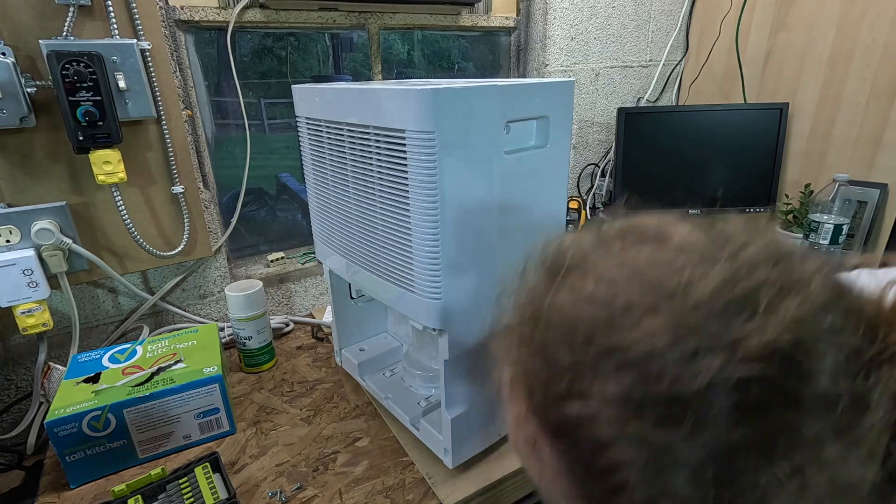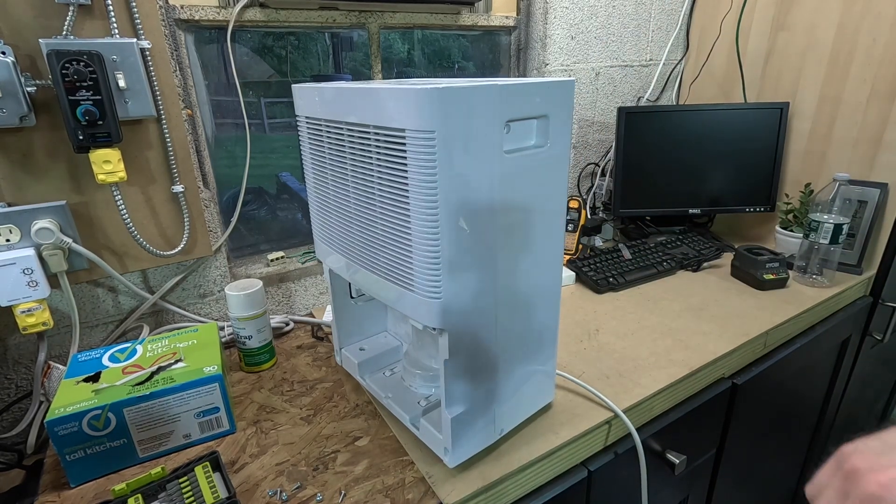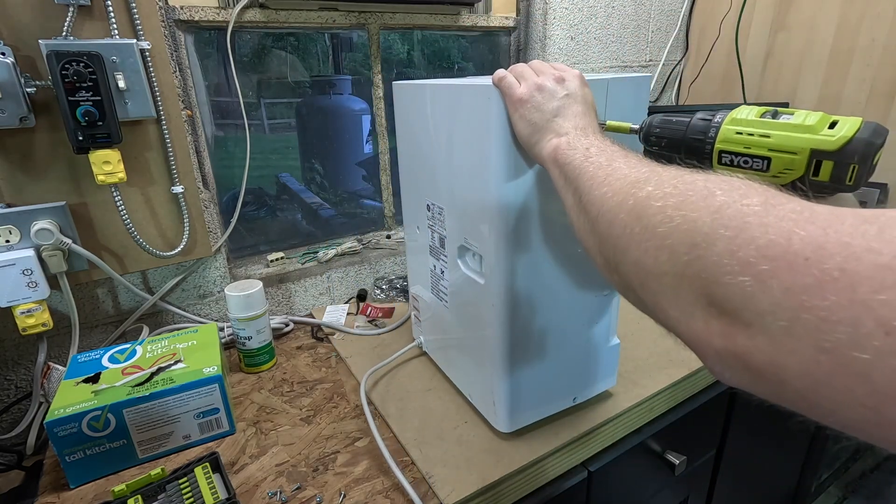I'm going to be giving this one as well as the Whirlpool one to my neighbor, so I just figured we'll do a teardown and check it out before I give it away — make sure it's clean and everything.